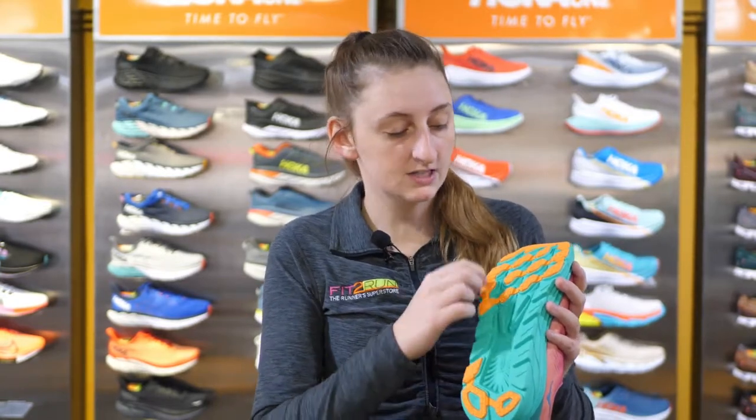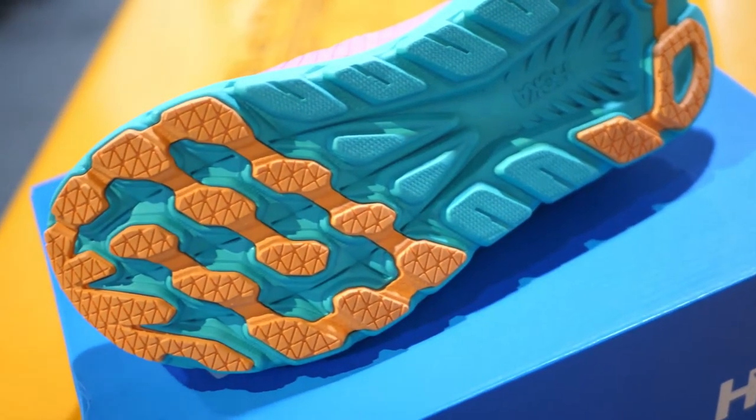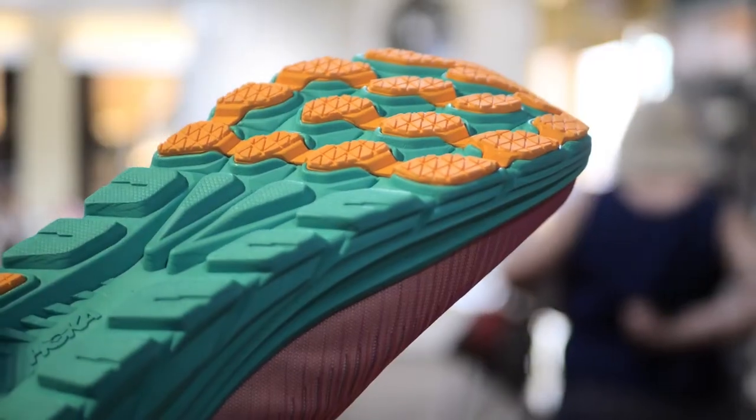On the bottom, you'll see a new tread pattern by Hoka. They have kind of aggressive cutouts to the bottom to cut weight where they don't need it, but to add cushion in a sense. The rubber is placed very specifically to make sure the tread holds up well, but doesn't wear down too quickly.